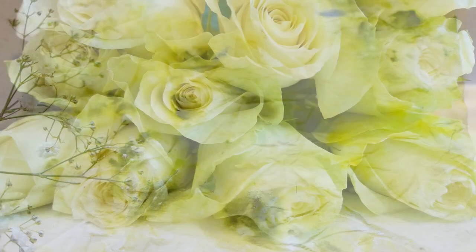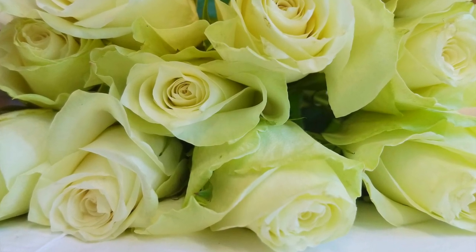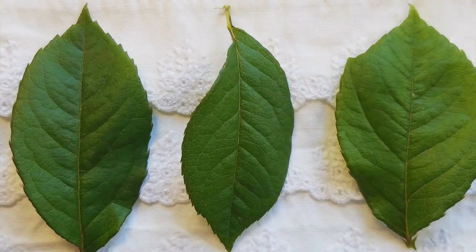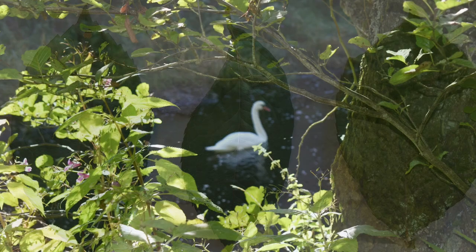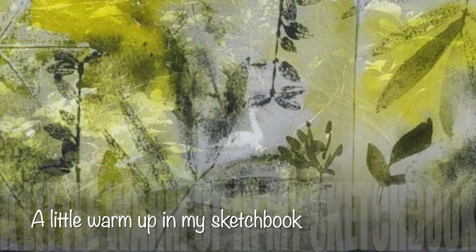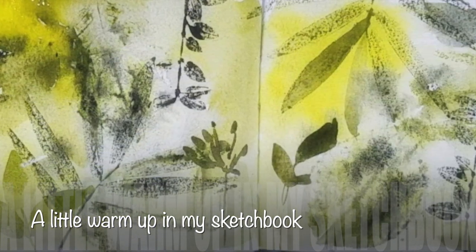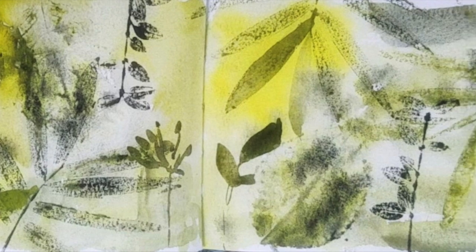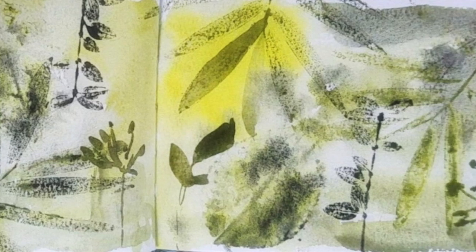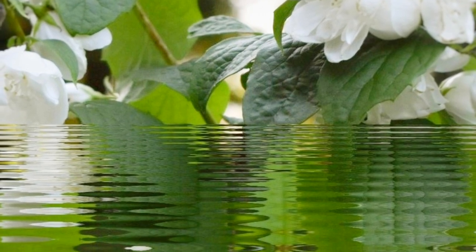So what are we going to be covering in the class? We're going to mix together these natural greens and we're going to take time and consider simple composition. This class is for new to painting students, those seeking a relaxed meditative project, for those wanting to explore using a limited palette and nature lovers with a penchant for green.